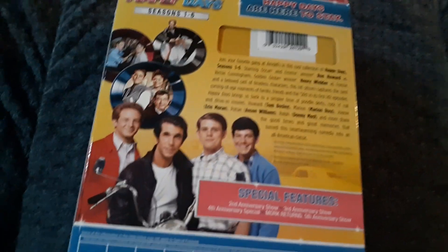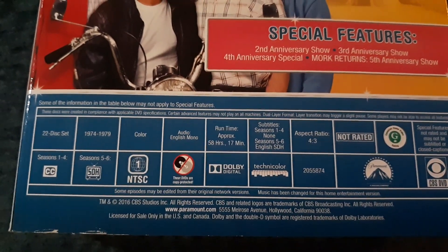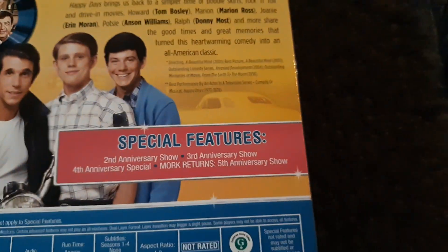There's a spine, the other spine, nothing on the top or bottom, just the case. Then the back there for you — you can pause it right there if you want to look at the specifications.